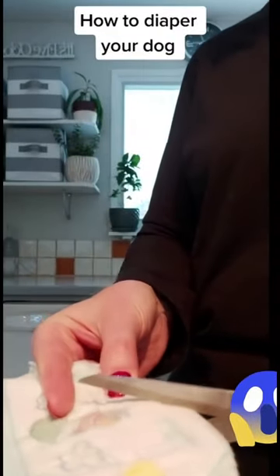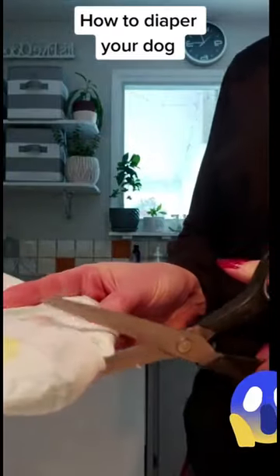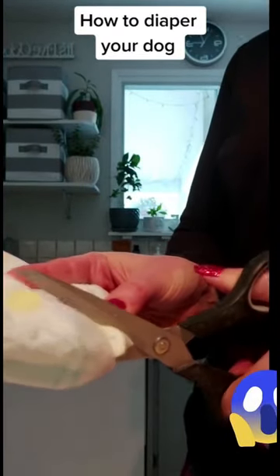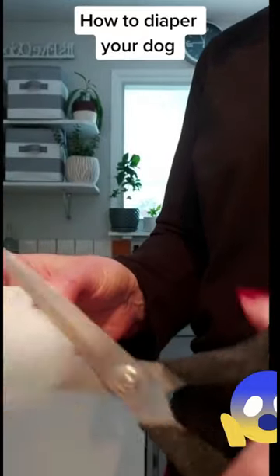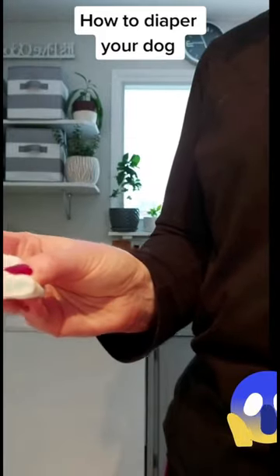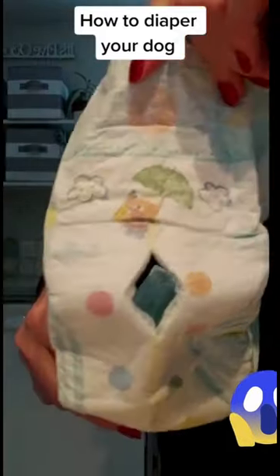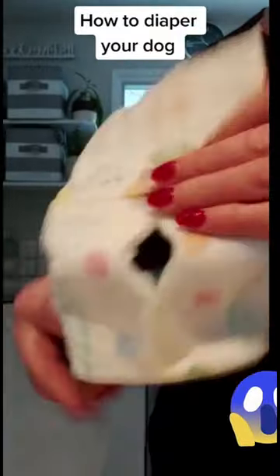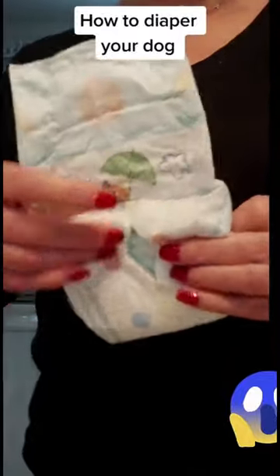There's a V in the center of the diaper. See, there's the V and you have a hole for your dog's tail. In the next clip, I'm going to show you how to put the diaper on your dog.